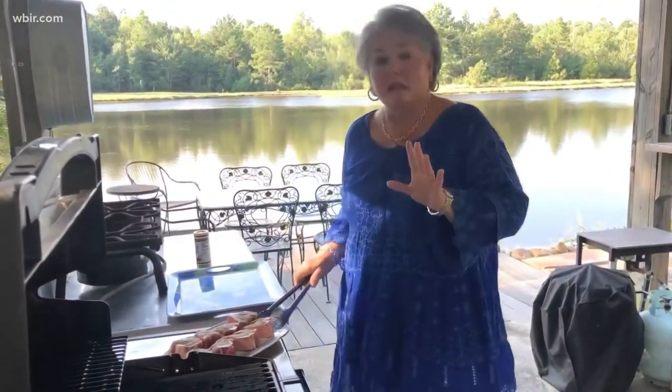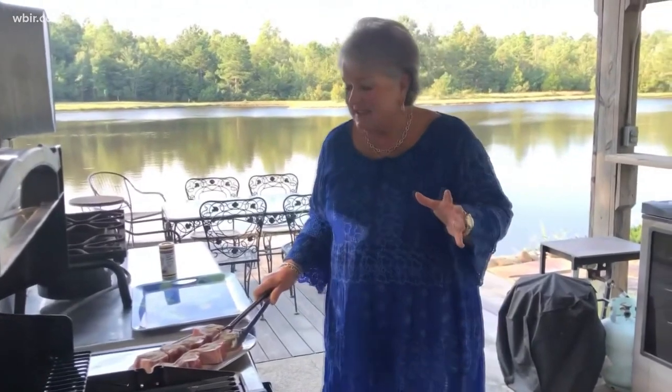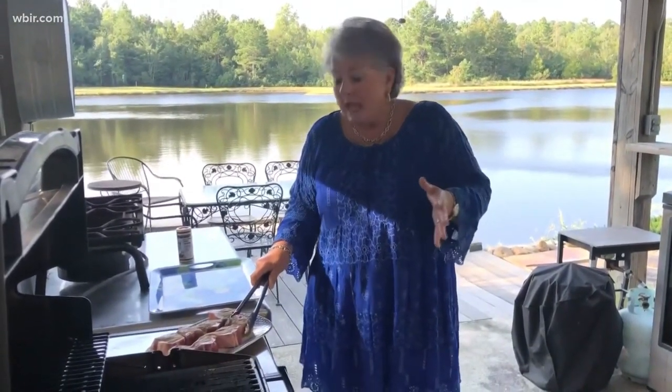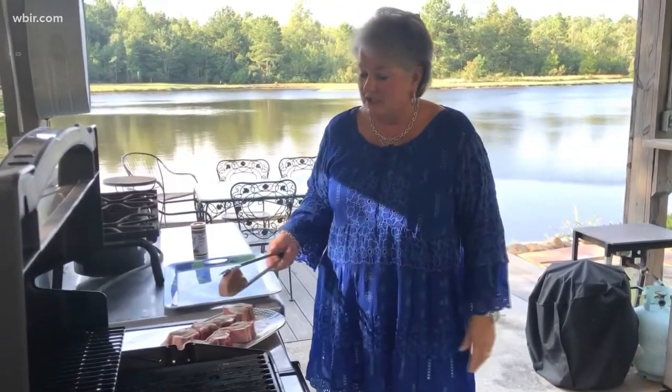Before I put these lamb chops on the grill, I have a couple of pieces of advice. First of all, it's going to cook really quickly — about three minutes on each side — so you really need to have everything done: your salad ready, the potatoes, or whatever you're serving with the lamb, have it ready to go. Give the lamb your full attention, because you can easily overcook lamb if you're not careful. It's not good after medium rare or medium — it really gets tough if it's cooked too much, so watch it carefully.